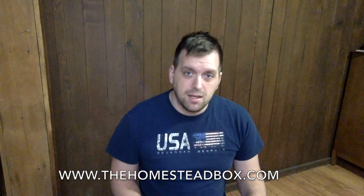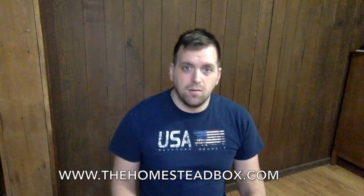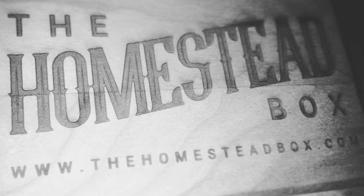And remember, if you want to do any last minute shopping for your loved ones or significant others who are interested in homesteading or the like, please have them check out TheHomesteadBox.com and subscribe. They will be forever grateful. Thanks for watching this video, and I hope you have a wonderful holiday season. Thank you, take care.